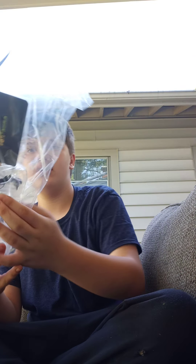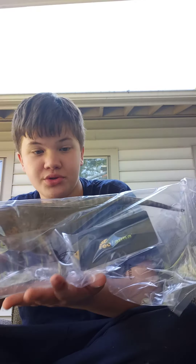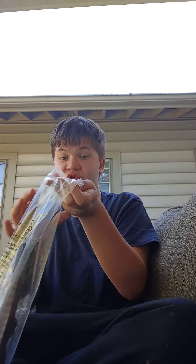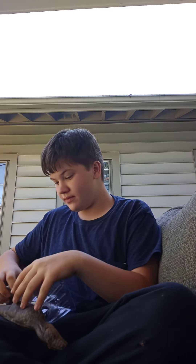Hey y'all! I just tore into my Everything Dinosaur box and the second — the very second — I pulled the thing out of the box, boom. It's still in the bag y'all. We're gonna be going over my very first Everything Dinosaur order. Shout out to everyone there, they're good people.